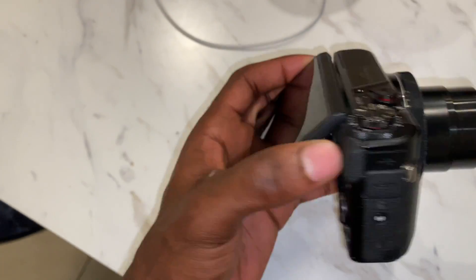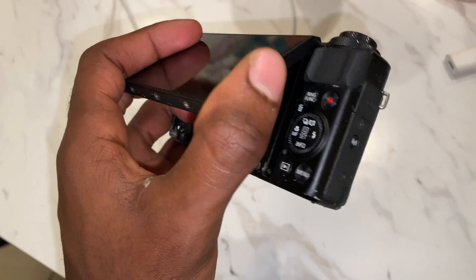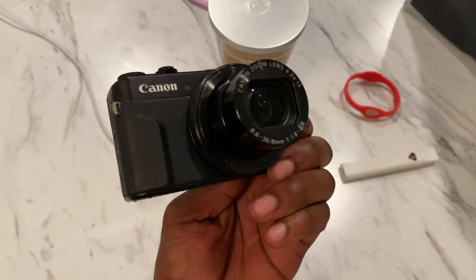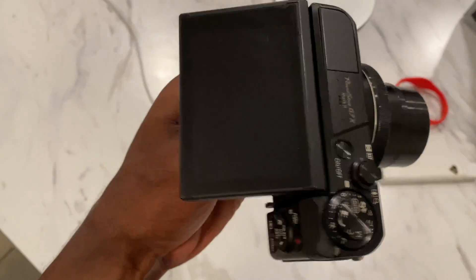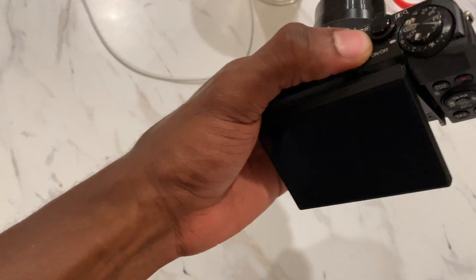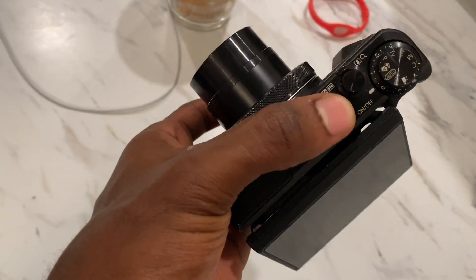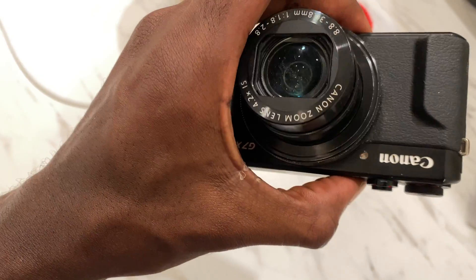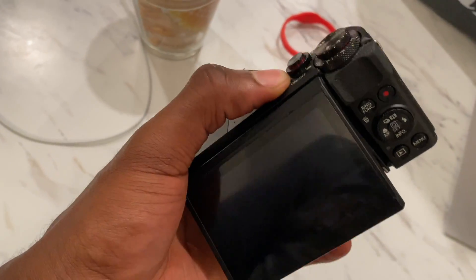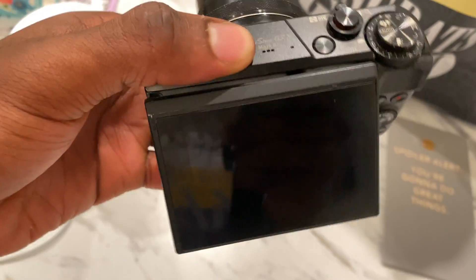The only thing that doesn't work is the screen. I literally checked it on my way home and it was okay, and now it only turns on but the screen doesn't work. I was just thinking to myself, bro, this was a whole $500 just down the drain — just because of some rain.